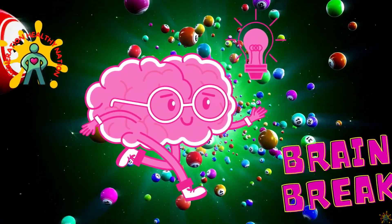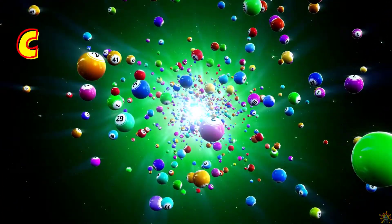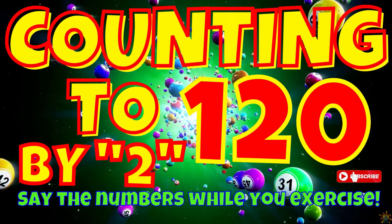Welcome back Generation Healthy Nation. It's moving time. This is a great time to add physical activity to your day. Today we're going to count to 120 by 2's. Say the numbers while you exercise.